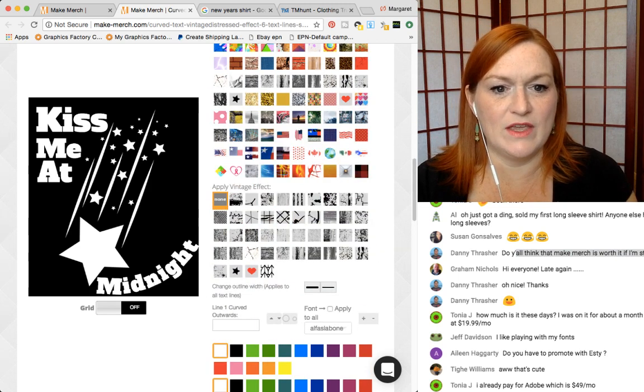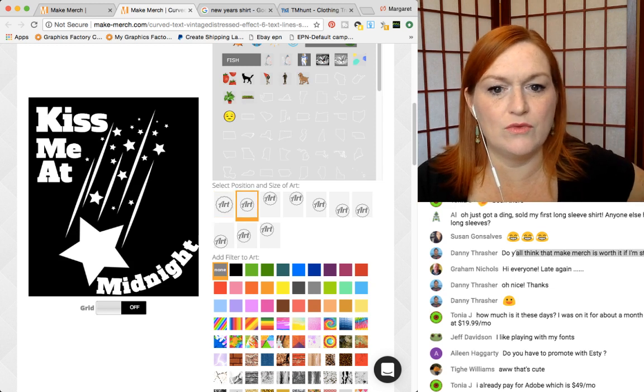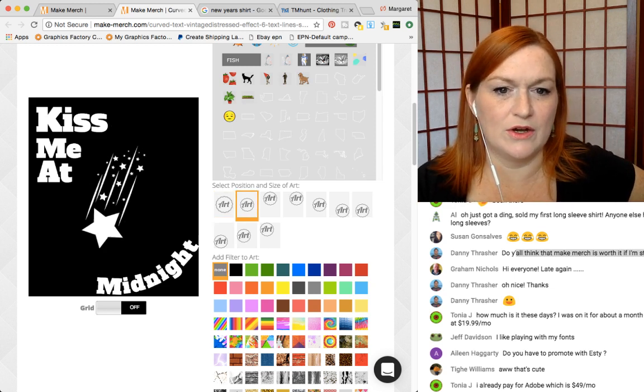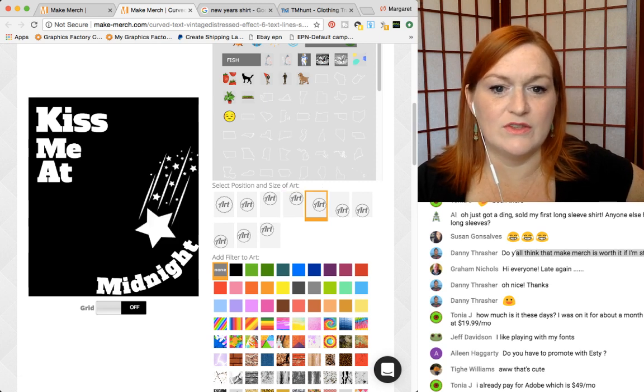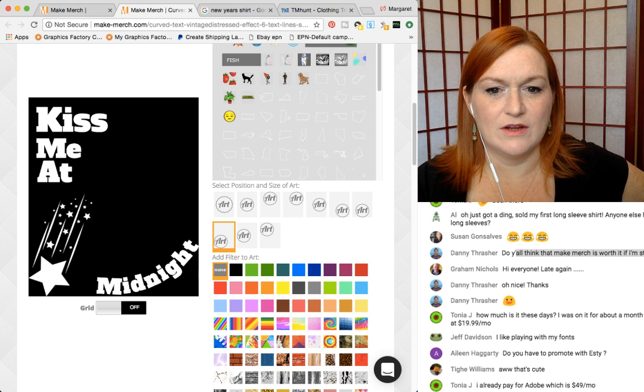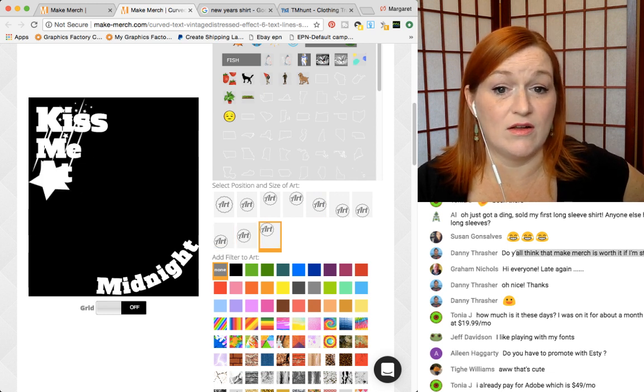Another option — let's say I want to make the star smaller. We can move the star, make it smaller or move it up to this corner. I don't think that looks right though. So this is cool where you can move this around, but that won't look right at all.